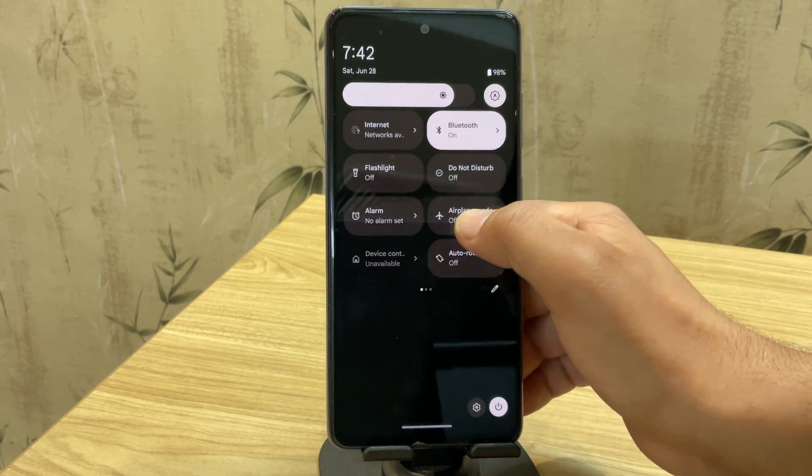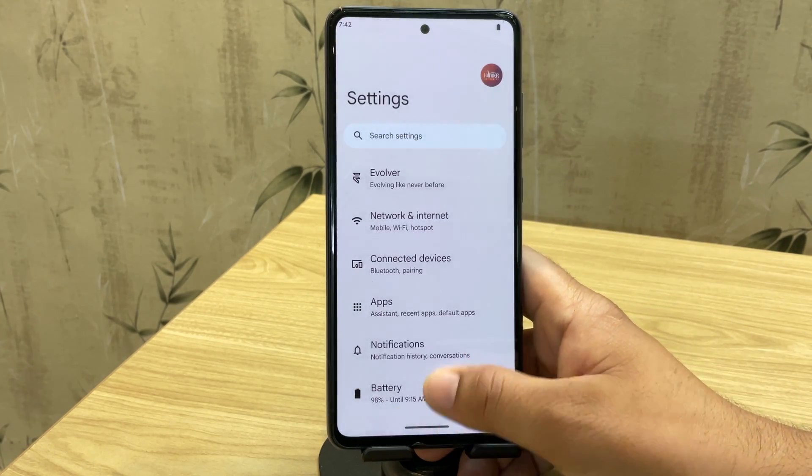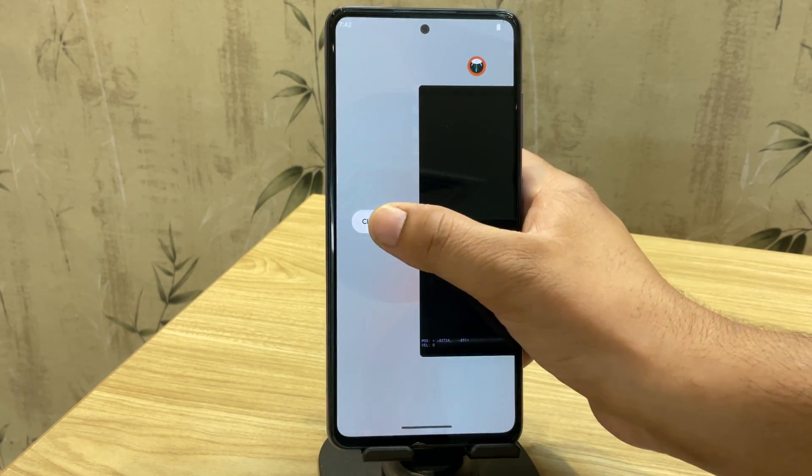And if you're into gaming, you'll love this ROM even more. Now let me show you how to install this custom ROM on your Samsung device, step by step.